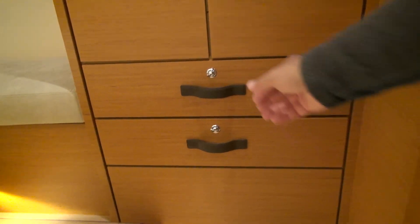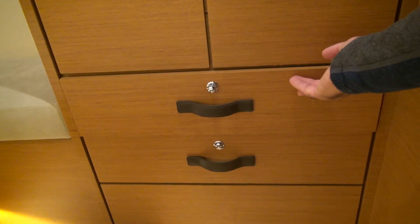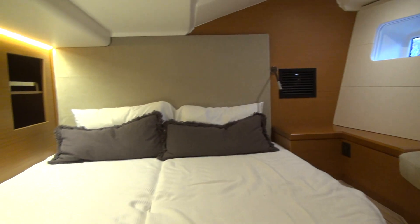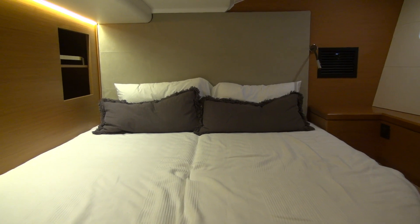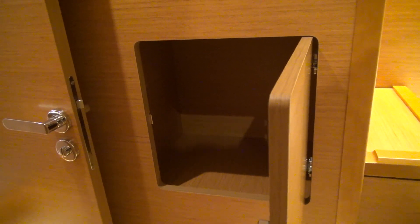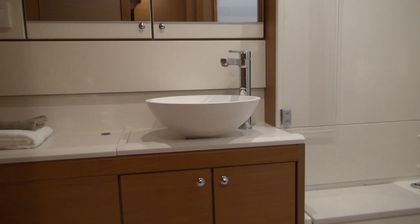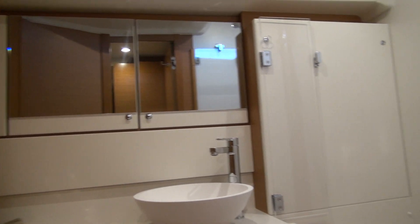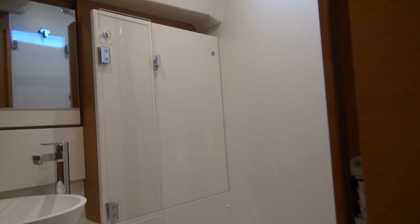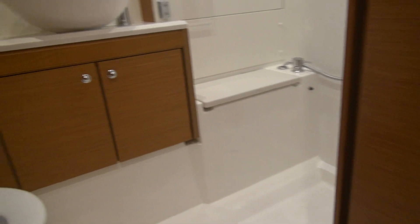There are full-length drawers with a soft-close feature. There's a locker behind and a shower as well. Small doors close it off, and you have a pretty expansive shower — if anything it's a little bit bigger than the forward one.